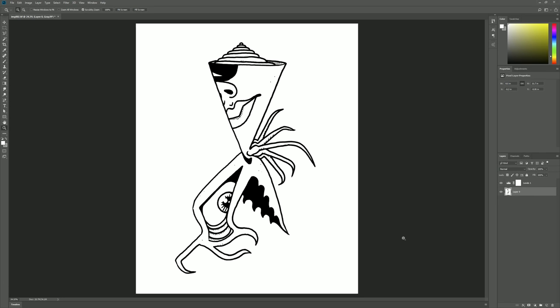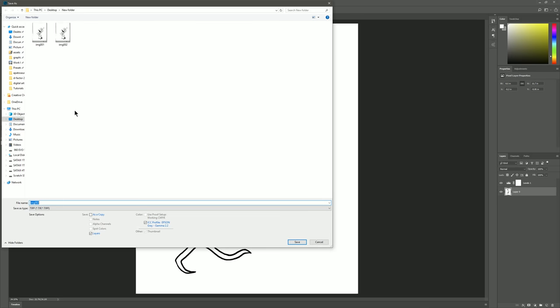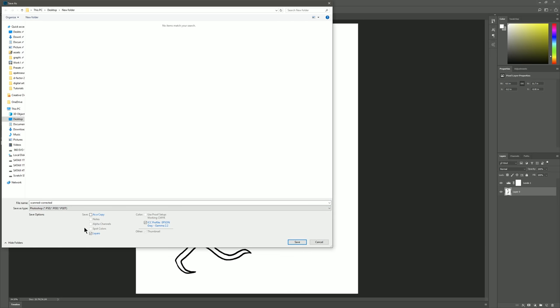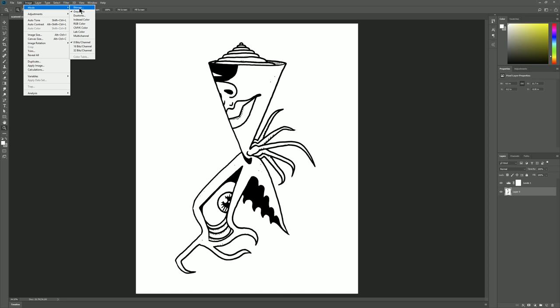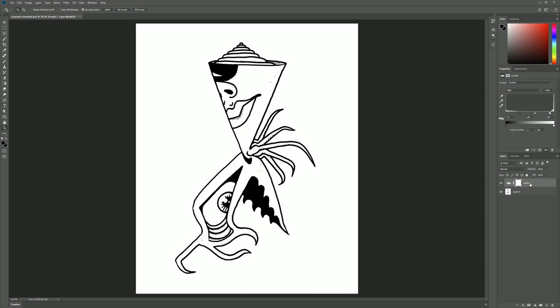Now that we've made some changes, we don't want to save over our original scan. We want to go to File > Save As and save a copy. I'm going to name this 'Scanned Corrected' and change the file format from TIFF to Photoshop PSD. It's important that if you chose to scan your image in grayscale, you'll need to go to Image > Mode and change it from Grayscale to RGB Color — otherwise you won't be able to add any color to this piece. I'll merge the Levels effect down so that it's permanently applied.